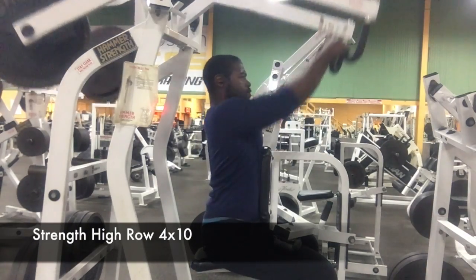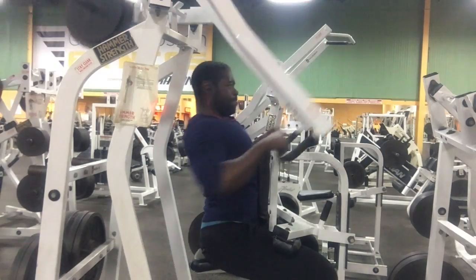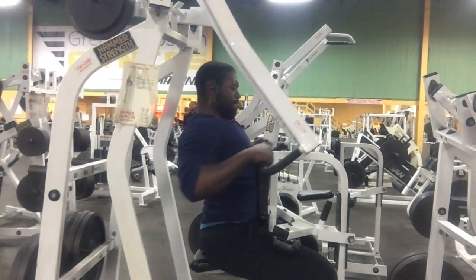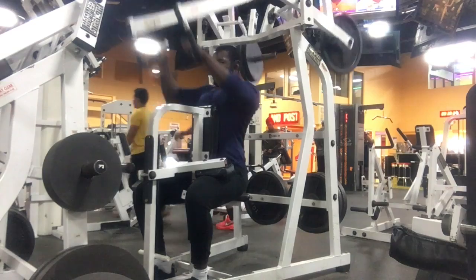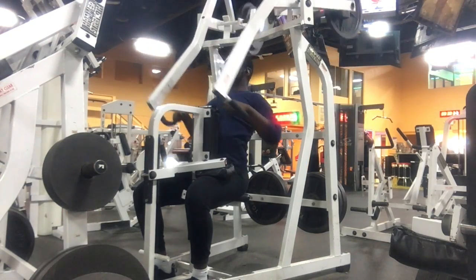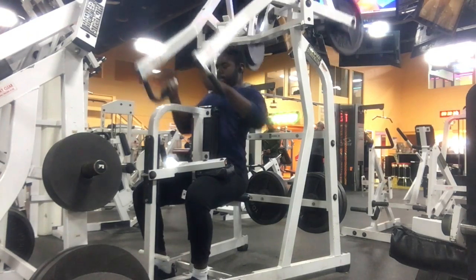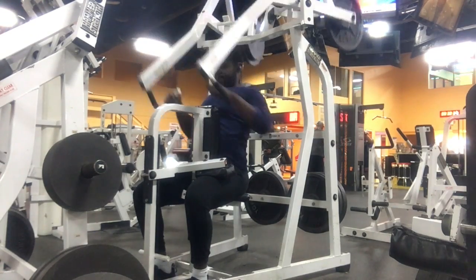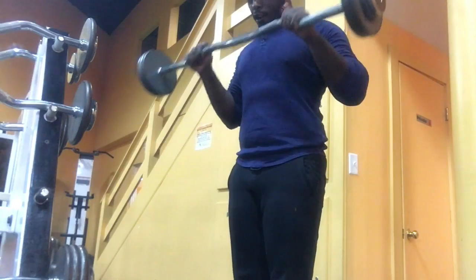Moving on to strength high rows. My chest is a lot more anterior than it needs to be, and that's because I'm trying to target the middle of my back. As you can see, I'm getting a hell of a good stretch at the contracted portion of the exercise.